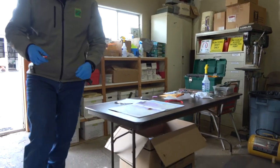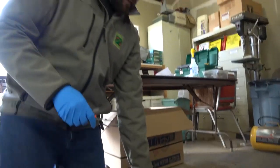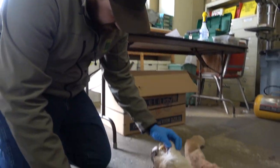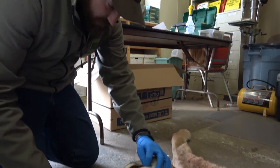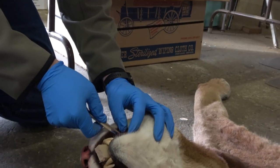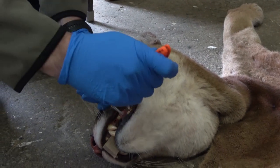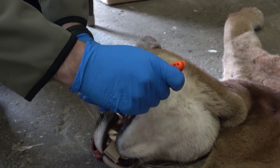We'll take a little bit of tongue. What's the tongue for? The tongue is for a DNA sample. It just lets us know, based on where the cat was killed, how closely related those cats are in the area. It helps with some population estimate work.